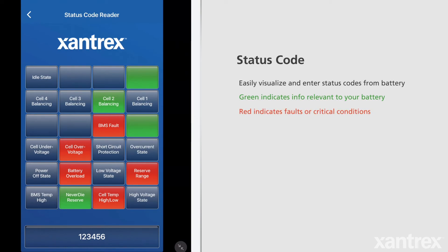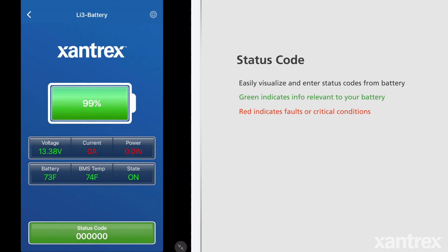Red boxes indicate a fault or error. For example, if your battery turns off unexpectedly due to getting too hot, one of these fault conditions will be highlighted and provide more information.